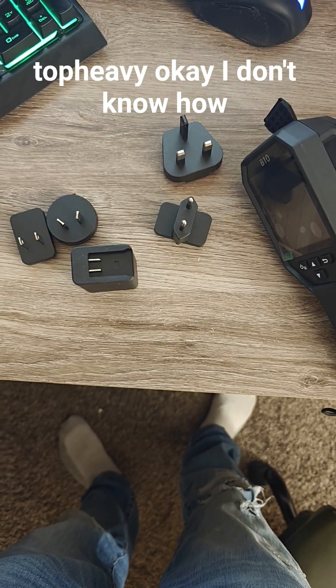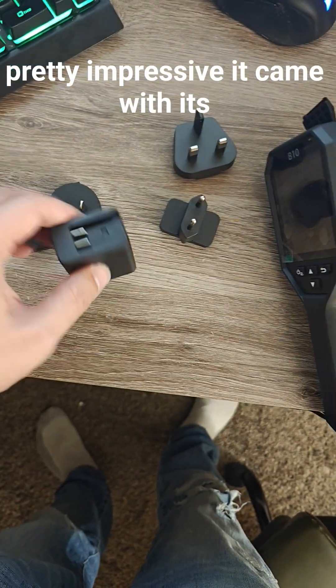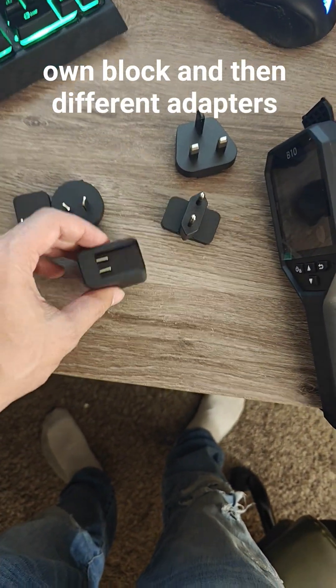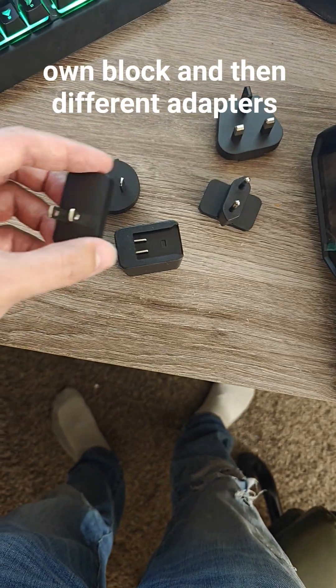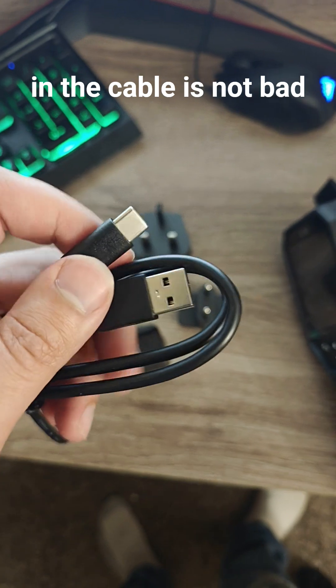I don't know how common that is in the realm of thermal imaging guns, but that's pretty impressive. It came with its own block and then different adapters depending on the country that you're in. The cable is not bad.